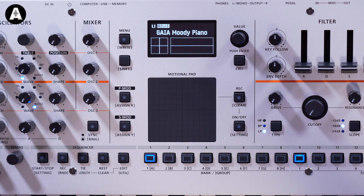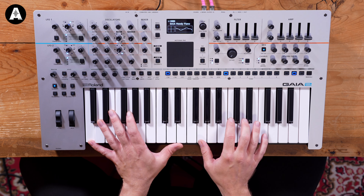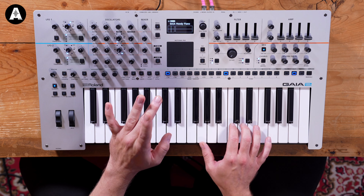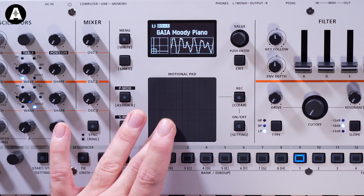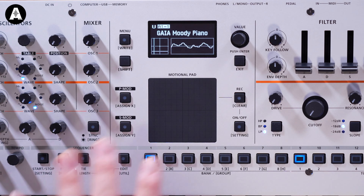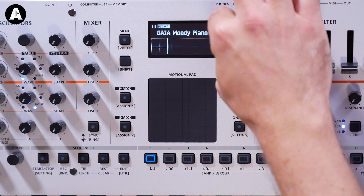On to the inbuilt sounds. The first one is called Gaia Moody Piano. The screen is a big upgrade from the last one. I'm going to go for the key of C. I need to touch the Motional Pad. I dig it! I'm anti-ribbon, anti-pad but I like that. It's not ruining the sound either, it's not so absurd. It feels good as well.